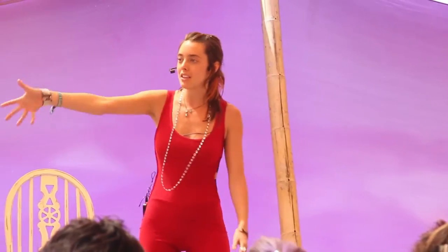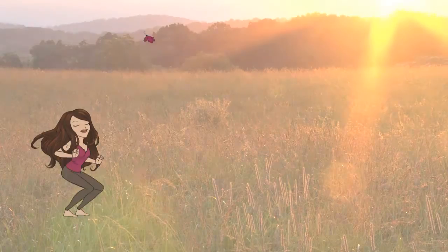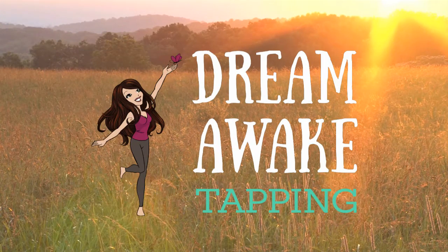I'm Jennifer Partridge, motivational speaker and empowerment coach. One of my favorite methods to share is tapping — I see people's lives change every day with it. Join me in Dream Awake Tapping and let's awaken your dreams. Now I'm going to introduce you to the power points on your body.